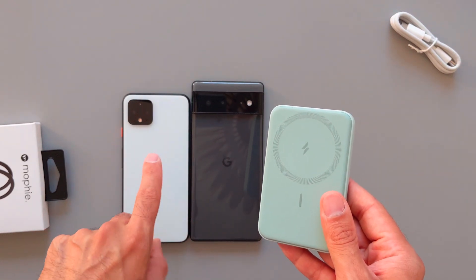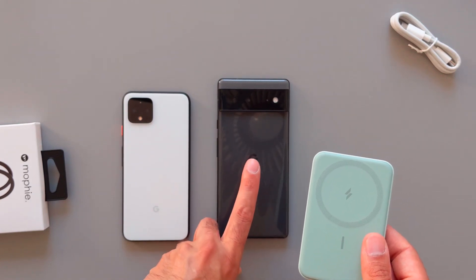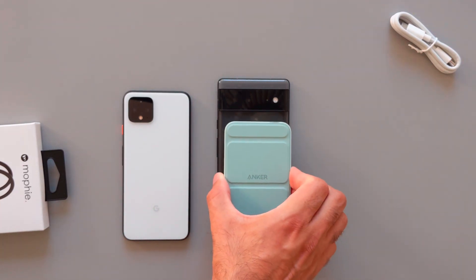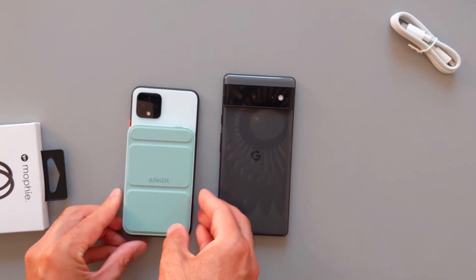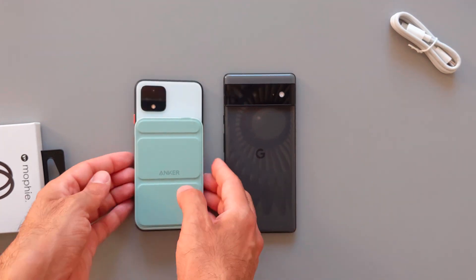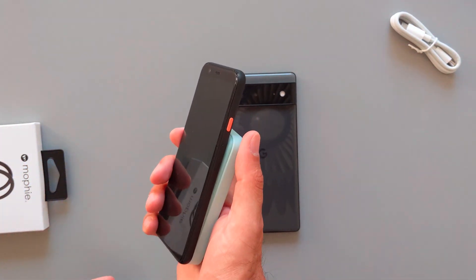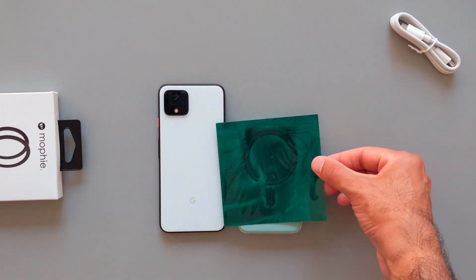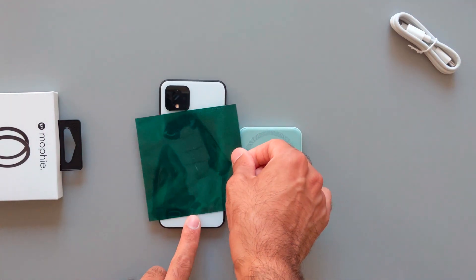You should pay attention to the width of this device versus the width of your phone. With the Pixel 6, there's a little bit of space on the sides — it fits fine, similar to what you see with the Pixel 12. But for my Pixel 4, it matches exactly the same dimensions, so I'm lucky it fits. Let's check the magnets on this Anker using this magnet paper — you can clearly see the magnet shape, exactly what you find in the iPhone, and the Pixel has no magnets.